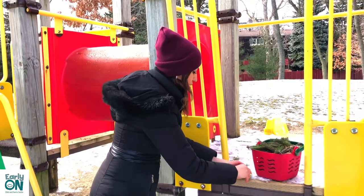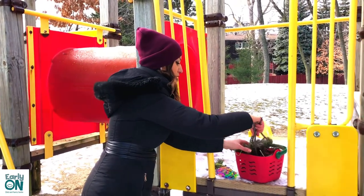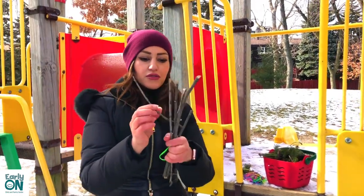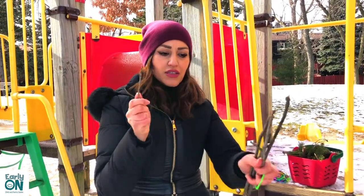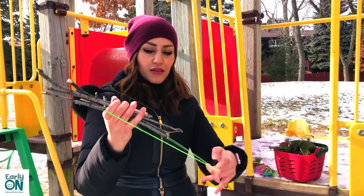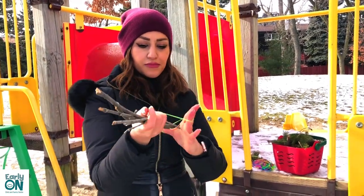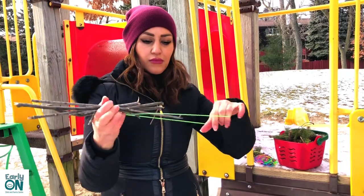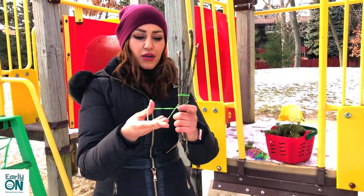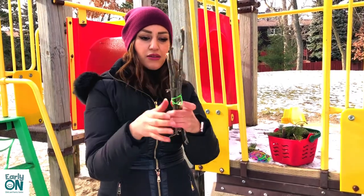Now I'm going to do the same thing with sticks. I collected a few sticks here. I'm going to put them together and put an elastic band around it. Children, you can ask your parents for help with this part — it might be a little bit difficult, but that's okay.